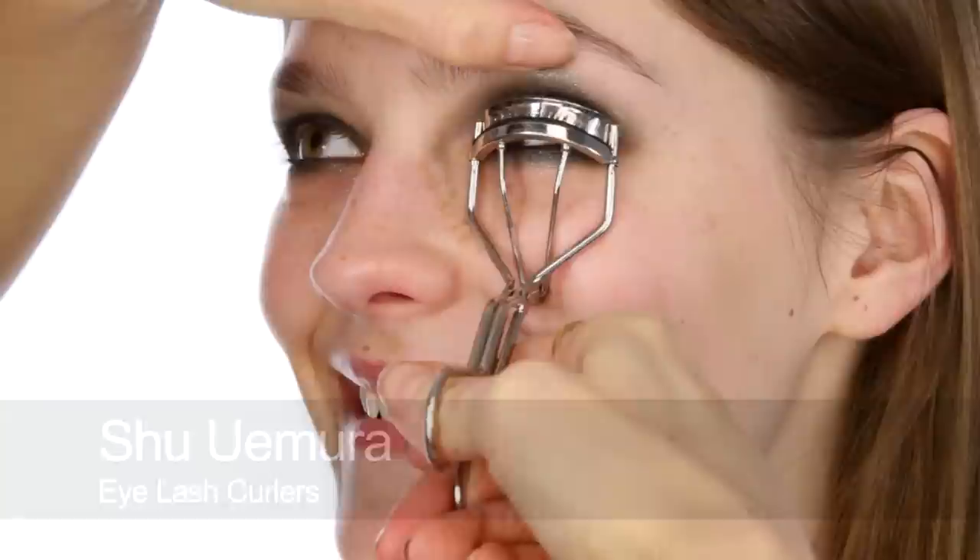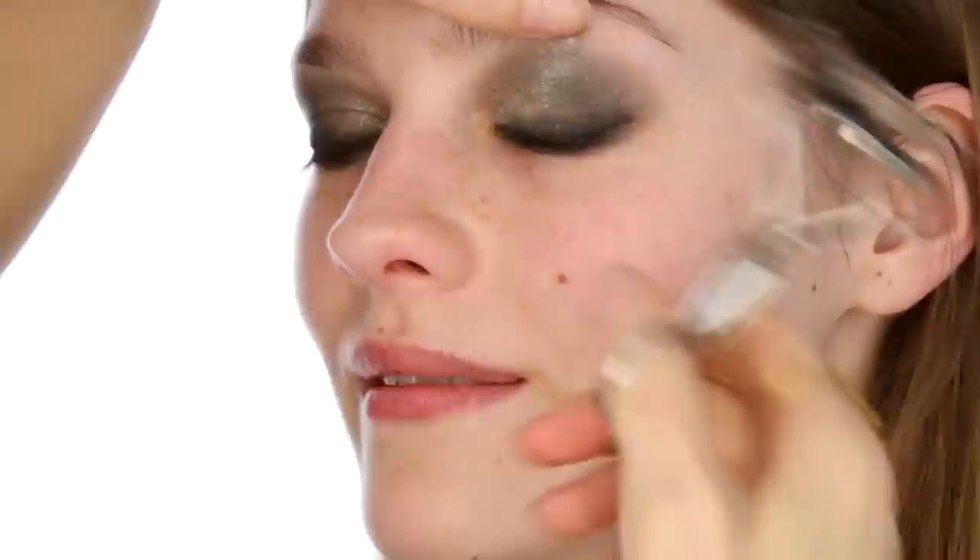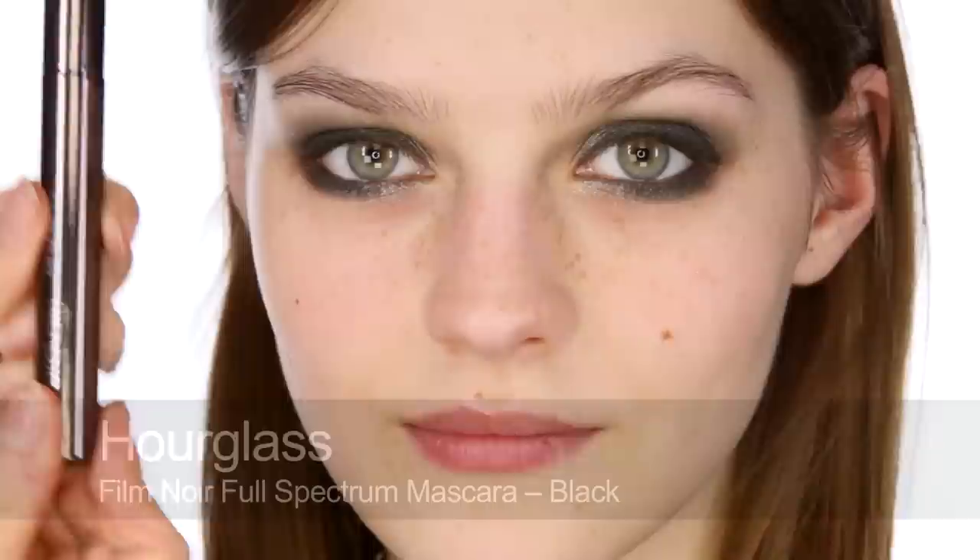Okay, next I'm going to give Amber's eyelashes a really good curl. Her eyelashes can be quite stubborn — I remember from last time I worked with her, they need a really good curl. I think I have to go in again. I think I curled them a few times last time — yeah, three or four times.